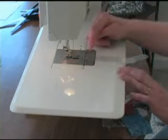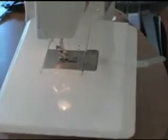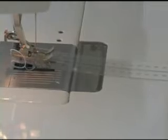The guide is transparent for the best visibility and it attaches to the bottom of your presser foot without harming the foot. It's removable and reusable, and more on how to attach the guide to the presser foot will be covered later.